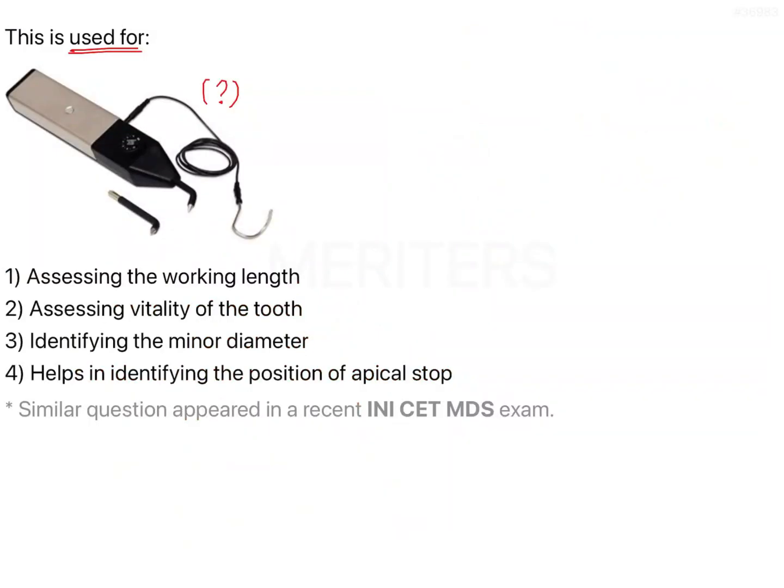Getting back to the question — the instrument shown is used to perform electric pulp testing; it is an electric pulp tester. Looking at the given options: option one says it is used for assessing the working length — no. Option two says it is used for assessing the vitality of the tooth — yes. Option three says for identifying the minor diameter, and option four says it helps in identifying the position of the apical stop. Therefore, from the four options, this instrument is used to assess the vitality of the tooth.